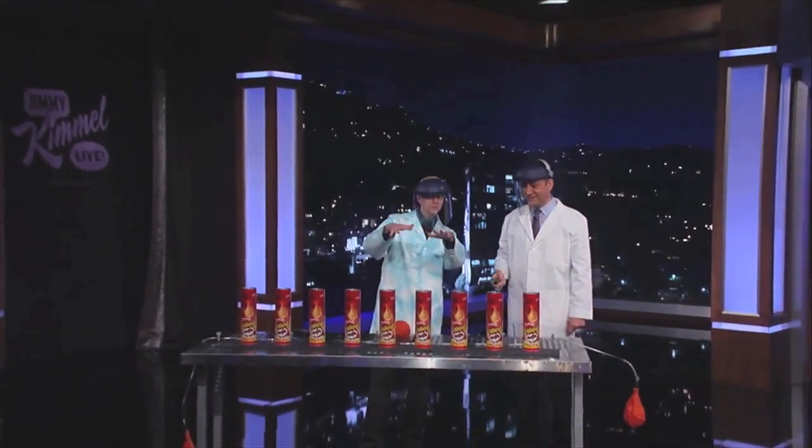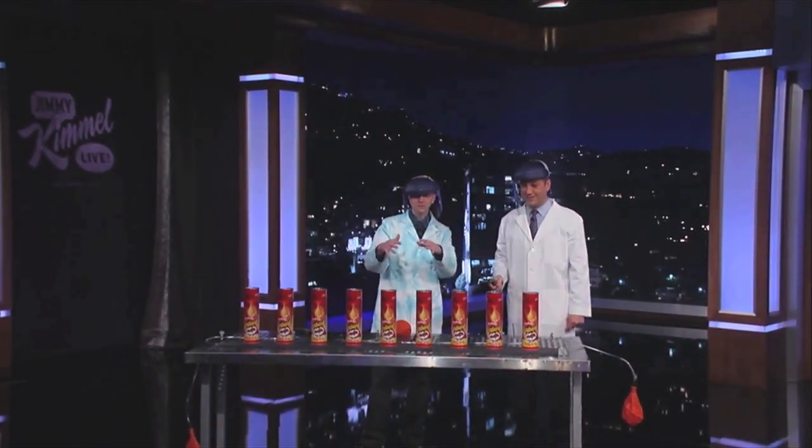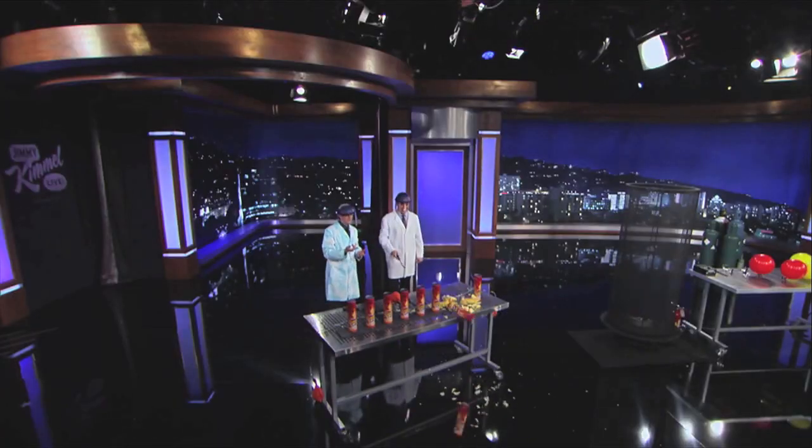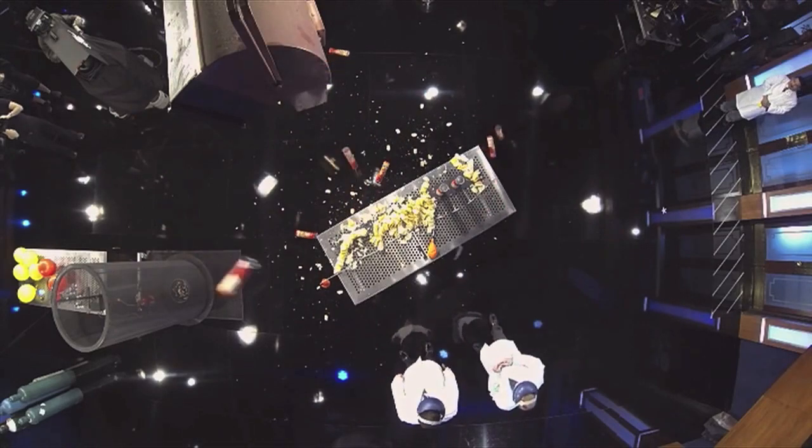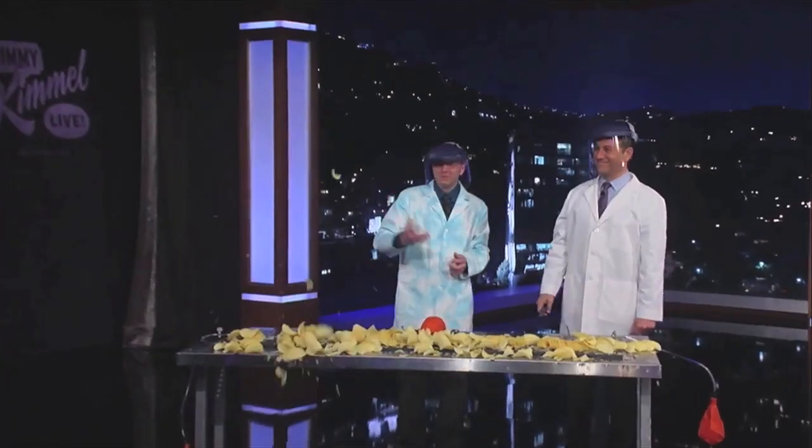And oxygen is coming in, and then we get to this critical mix of hydrogen and oxygen — and that happens. Whoa! Oh my goodness.